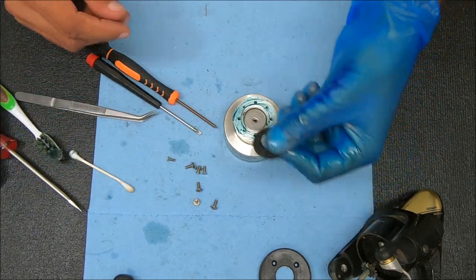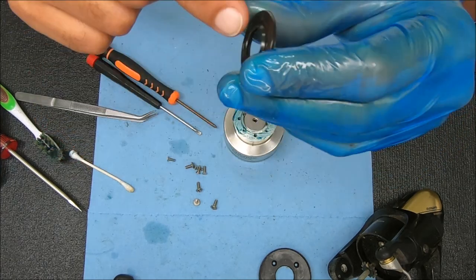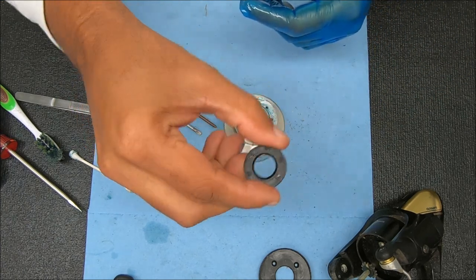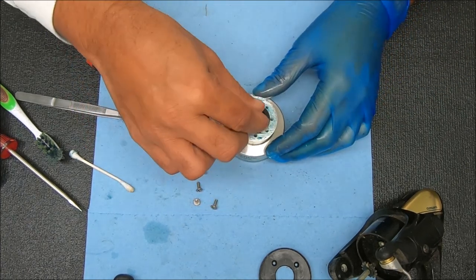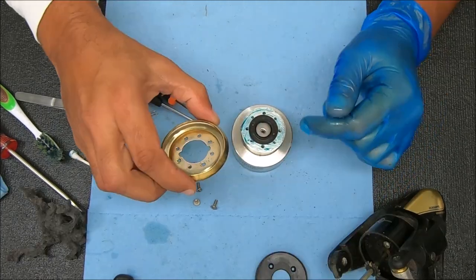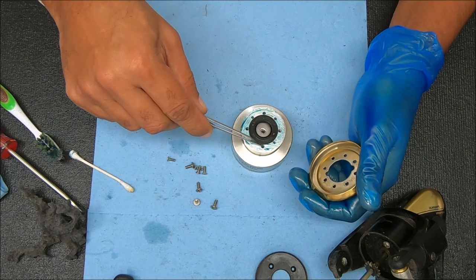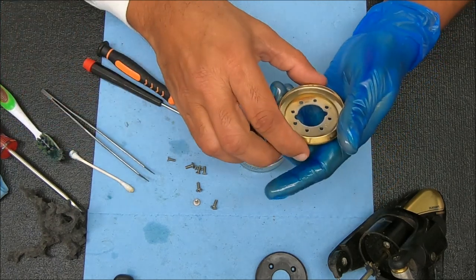Now we can take this piece. Whenever you're putting this back in, that little raised piece that you see there will be facing up — just like this — drop that in and you're good. Now what we're looking for are the larger holes here. There's one there, one there, one there, and one there. Just look at the larger holes and you should be fine.